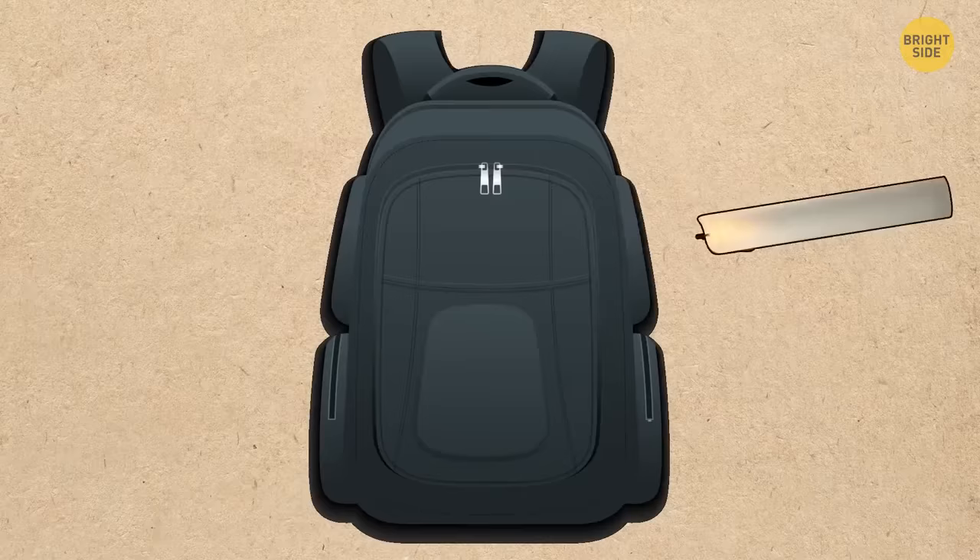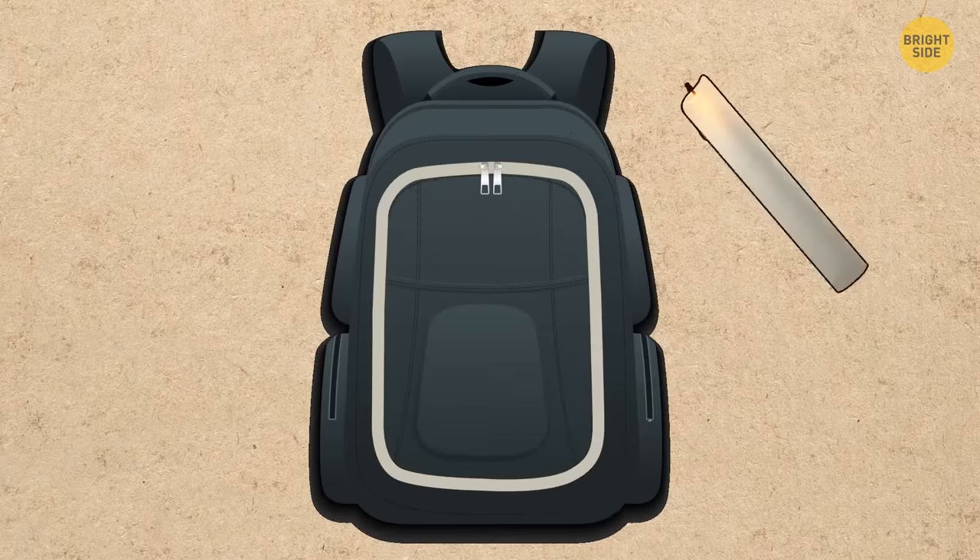If the zipper on your backpack or tent doesn't slide well, use wax. Take a candle and rub it along the entire length of the zipper.